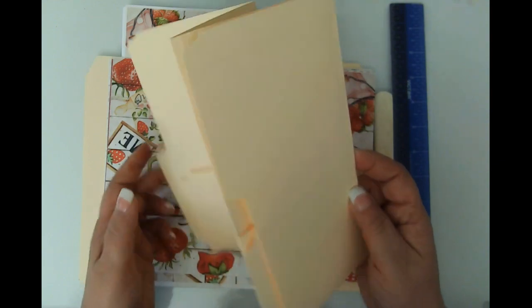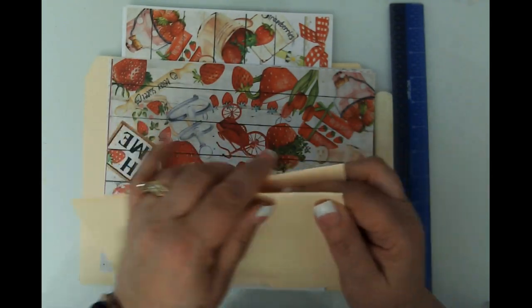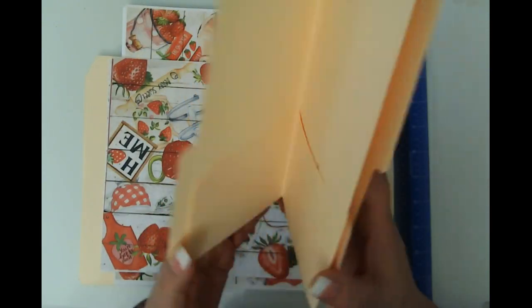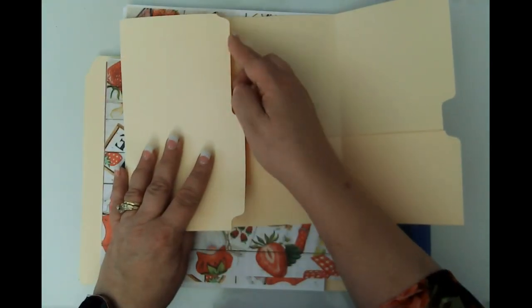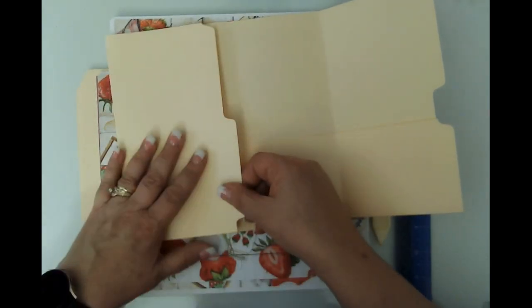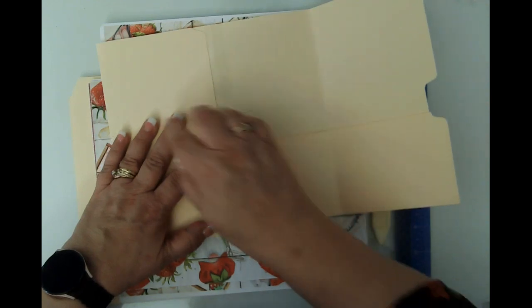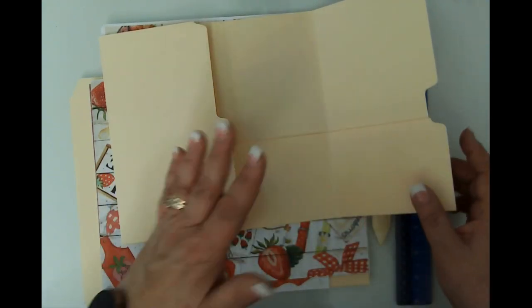We're going to be making this right here. You're going to need two file folders and I finally got my folds correct — mostly, this one is a little off. It is hard to get it lined up because file folders are very thick to fold. Basically it opens up. This is what it looks like before you start folding — this is your file folder. You fold it to the height that you want it to be, and then you fold this side in so that this straight edge is in line with the first fold. You want to make sure your bottom is very straight because that's where your pockets are going to be.